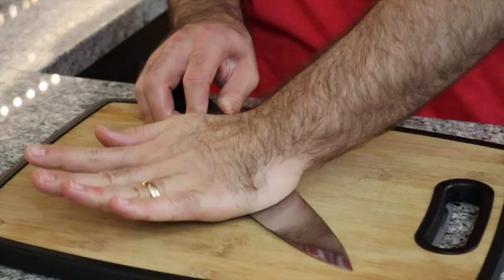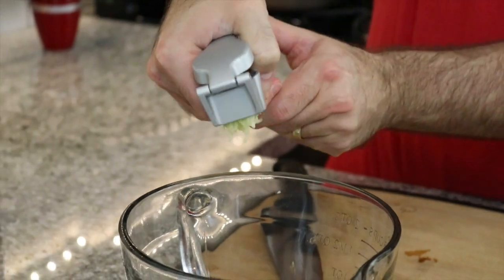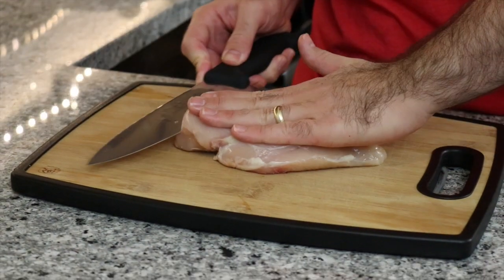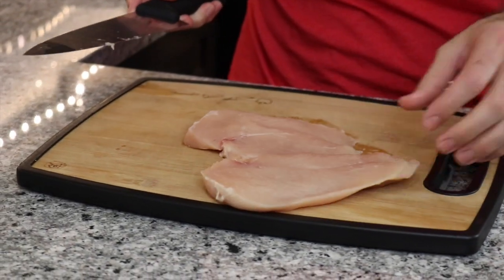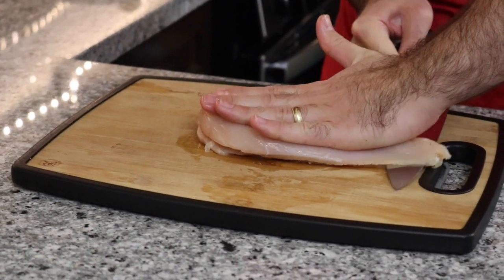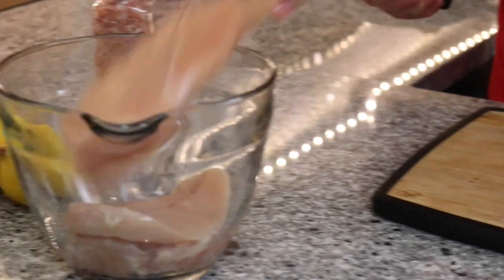To get started, we're going to work on the garlic. On Keto, you don't get a lot of garlic, but we're going to allow one little clove. In there with the garlic. Now you have a chicken breast — 300 grams. We're going to cut it butterfly in half, all the way through. Into the bowl. Easy as that, guys.